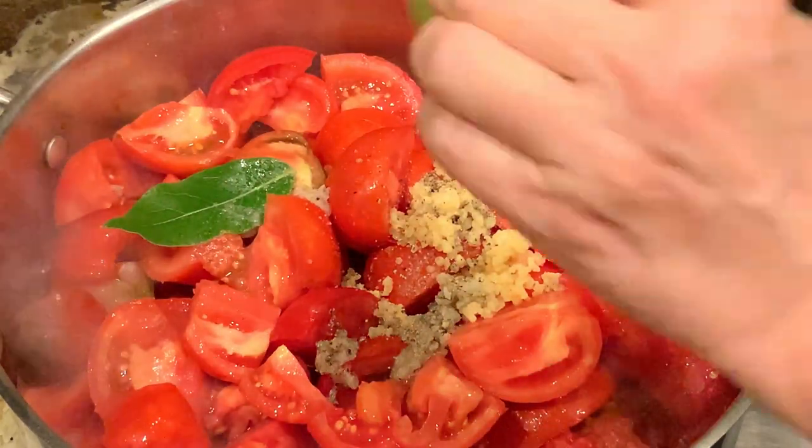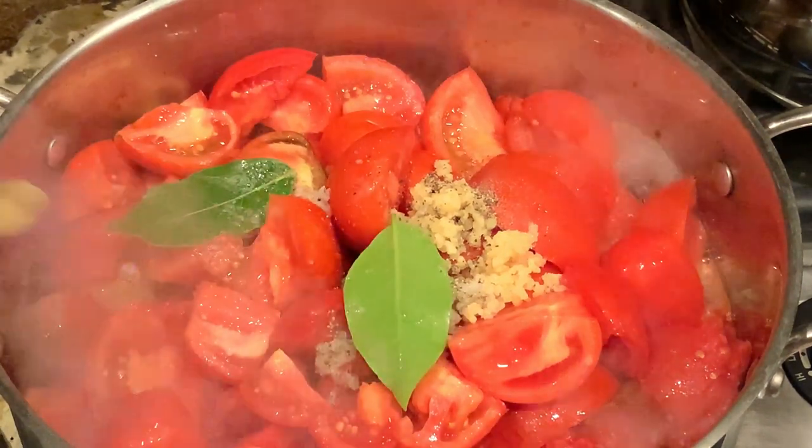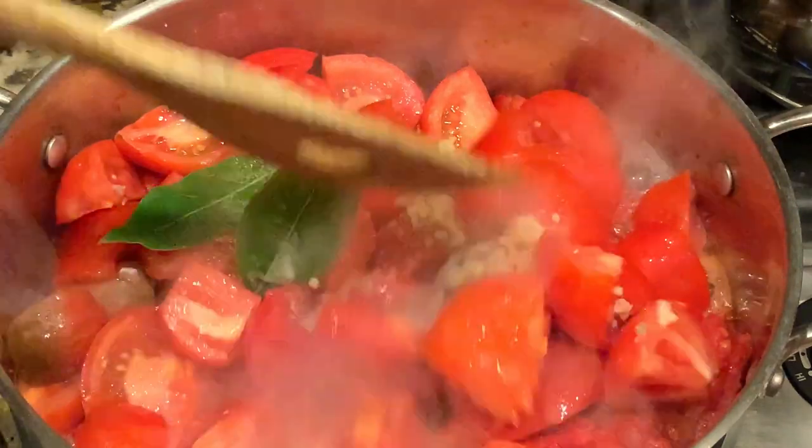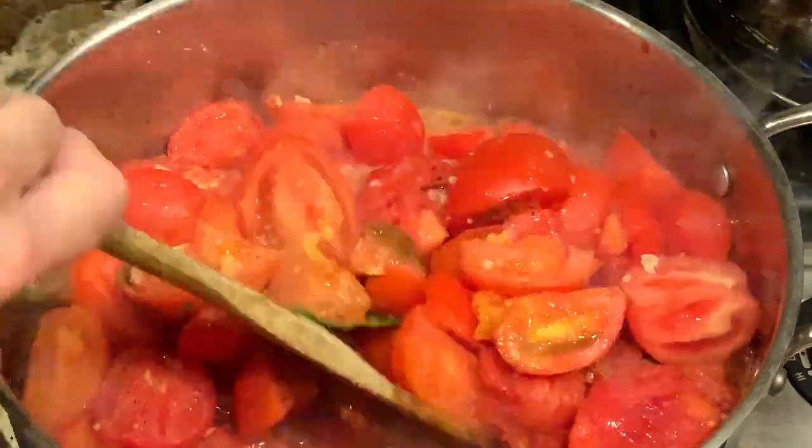Now you're going to want to cook this uncovered over medium-high heat, an hour or so, or until it is reduced by half, stirring very often.